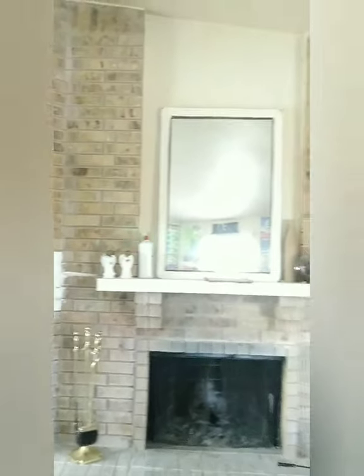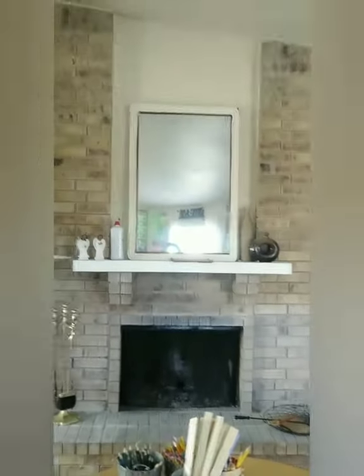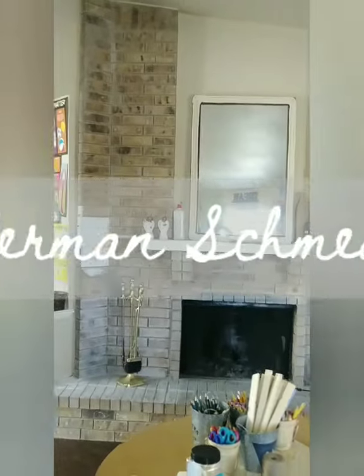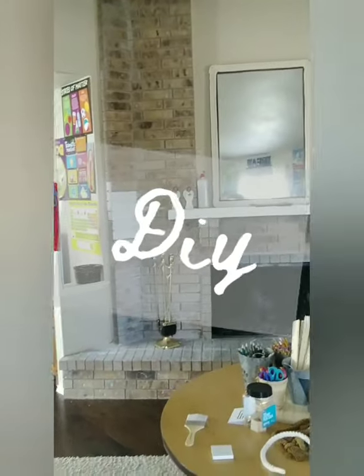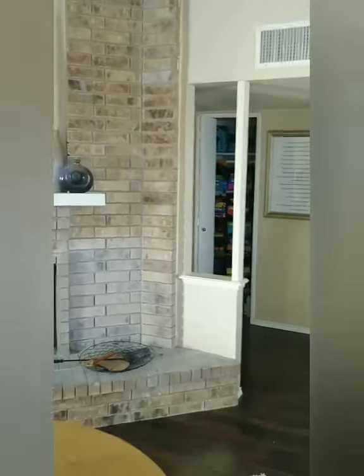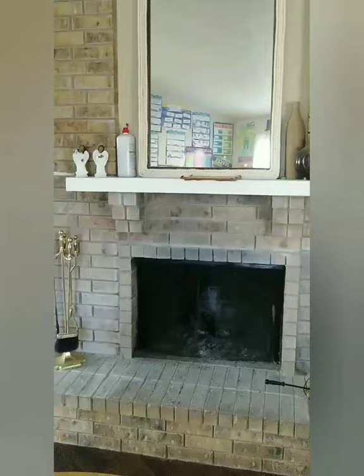Hey everyone, so this is my DIY German Schmear tutorial — this is the way that I did it. I wound up using what I think is called Paris of Plaster — I'll find it and post it in the link below. I mixed it with some regular acrylic paint.